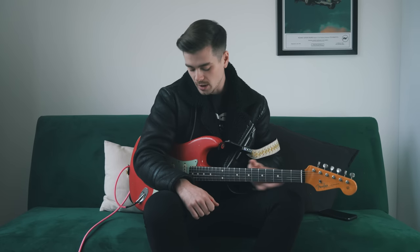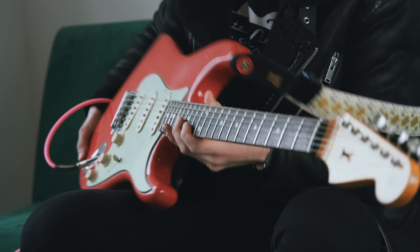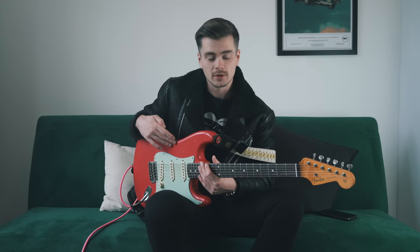I do have the original case on the floor over there, and in it we've got the certificate of authenticity and the actual spec sheet. I bought this in December 2017 from Guitar Guitar in Glasgow, which is my favorite guitar shop in the world — even above the vintage shops in America. This is not an ad, but it's just a great place. I recommend it if you're in Scotland.